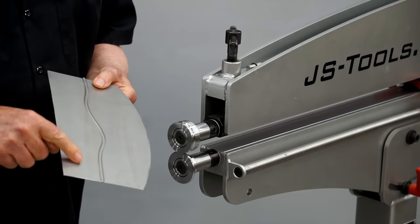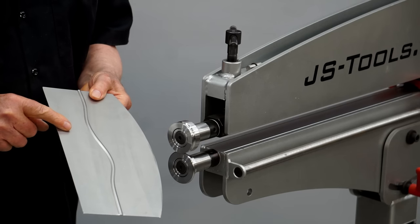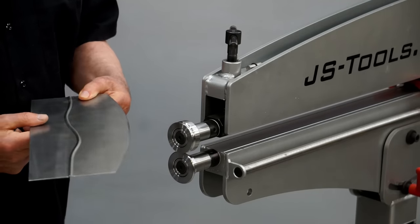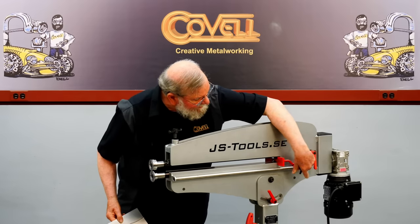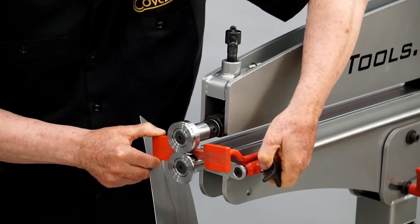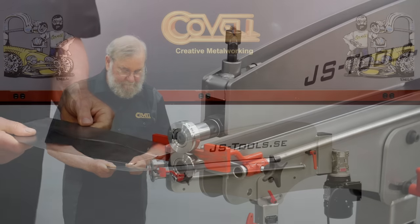Very often you'll want beads that are absolutely straight, so I'm going to set an edge guide that will ride along the edge of the panel so I can make a perfectly straight bead. The guide is very easy to set — I just loosen a knob, slide it wherever I want, and lock it into place. Now I can get a perfectly straight bead.